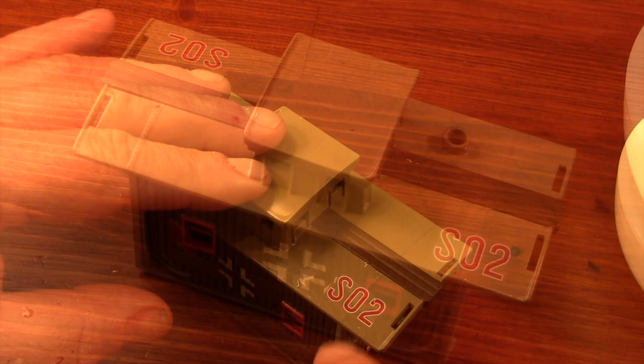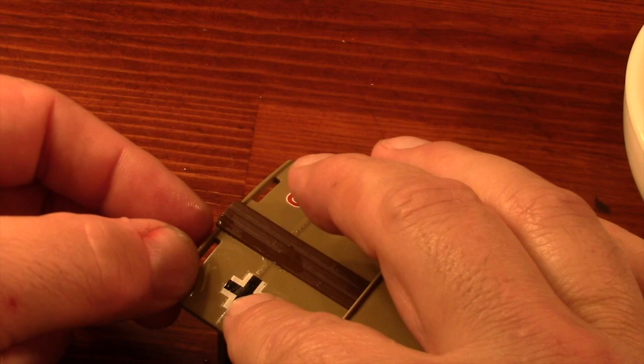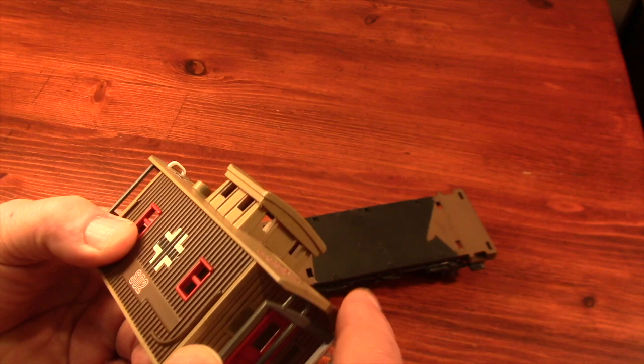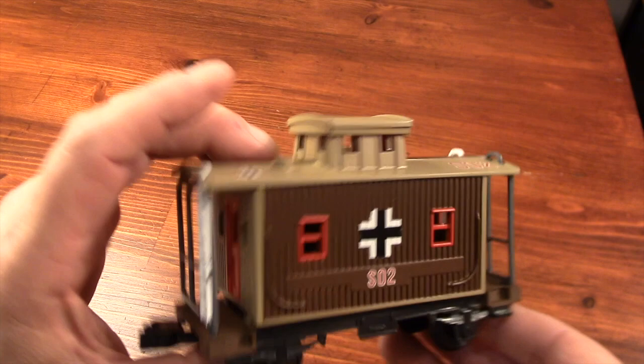After the decals had a little time to set and dry, I applied the matte finish flat clear coat over the entire model before I began the reassembly, which actually went pretty smoothly. The ladders and the railings just slide into the slots on the roof, and then the whole thing snaps back onto the base. It's a very simple toy train, but I did have to leave quite a bit of time between colors because of the masking.